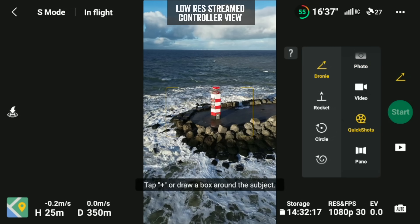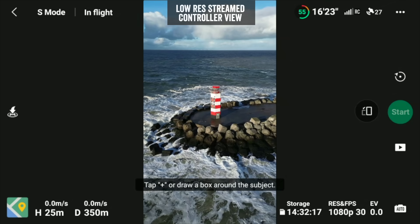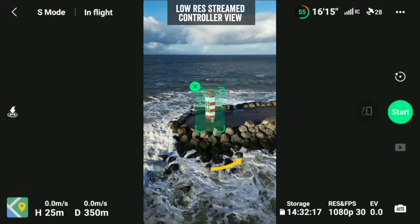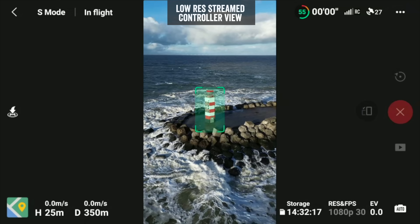The Quick Shots feature has also been updated to allow vertical shooting. You can see here where I shot this lighthouse in Quick Shots mode doing an orbit around it — that's all natively done in vertical shooting mode.